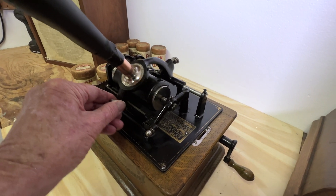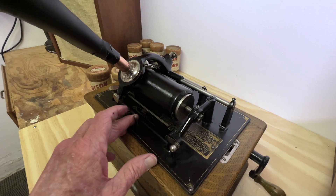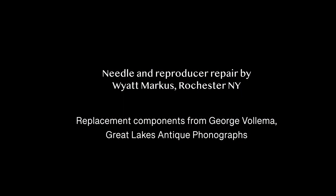With its restoration completed, the Edison will now travel across the street to Jim's garage and slumber peacefully until its next adventure sometime in the future.